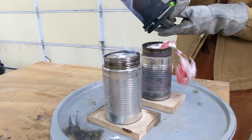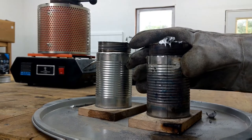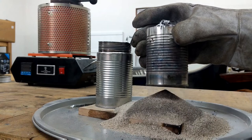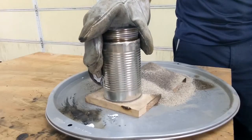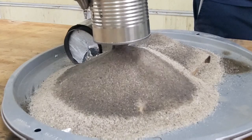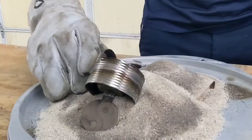Let the aluminum cool for about 15 minutes and then you can remove the can, allowing the sand to rush out of the bottom — it's pretty cool to watch. You can see the foam pattern is now solid aluminum. Both of them came out great.